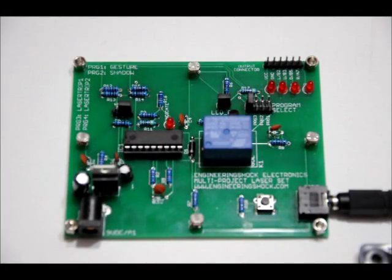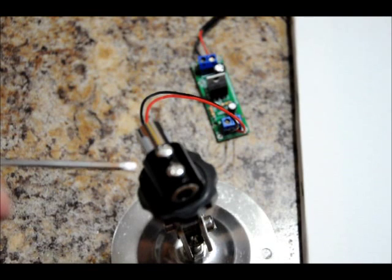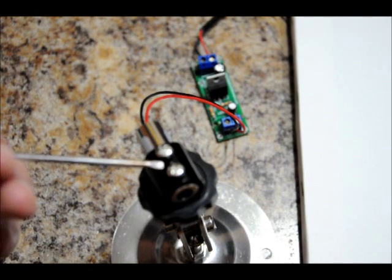Hi everybody, Patrick here from EngineeringShock.com, ElectronicLessons.com, and PaintBallProps.com. Today I'm going to talk to you about the multi-program laser tripwire set currently on Kickstarter. It's got four different programs. I'm going to show you how to work each of those programs. There are two tripwire modes, a shadow mode, and a gesture mode. I'll go through each of them in depth — how to select them, how to manipulate them — and I'll also talk about the 5mW laser module that's also being offered in some rewards of my Kickstarter.